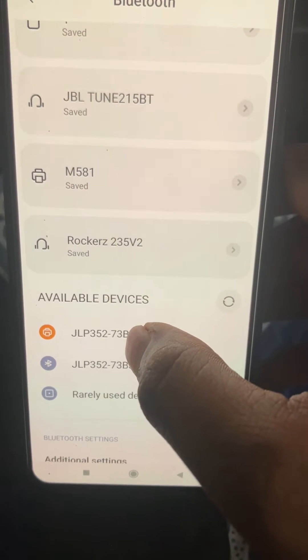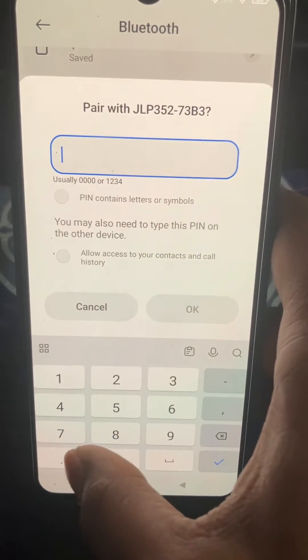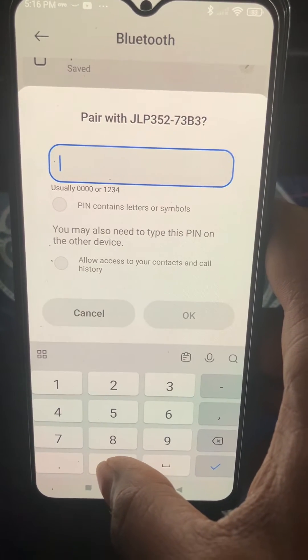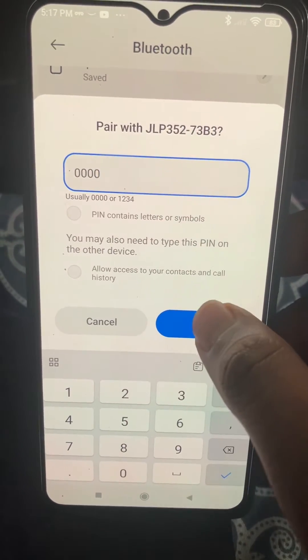First you have to enable your Bluetooth, then you can see the printer inside the available devices. Select it and you have to put in the password — you can check the password inside your user manual. For this printer, the password is four zeros.